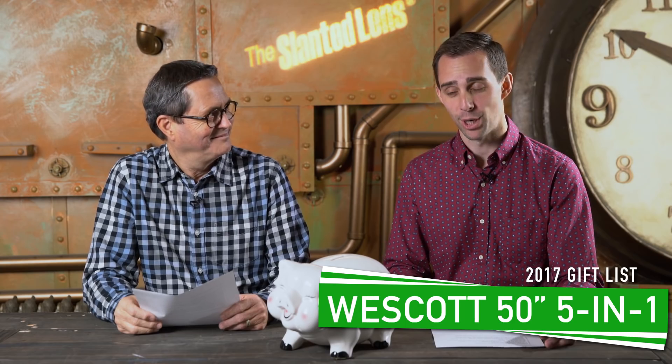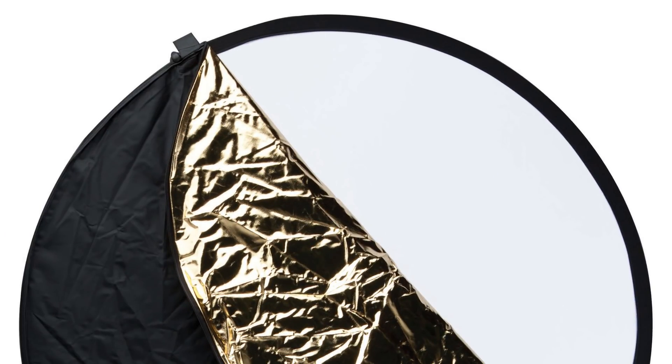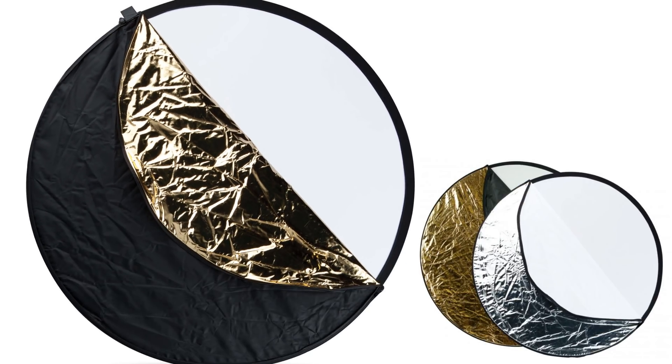Number four: the Westcott 50-inch 5-in-1 reflector. This is kind of essential gear for any photographer — if you're going to shoot outside using the sun, you've got to have a disc. This is 5-in-1 for $50, which is pretty rare for an essential piece of gear in photography. So if your relative doesn't have one already, it's a great option.